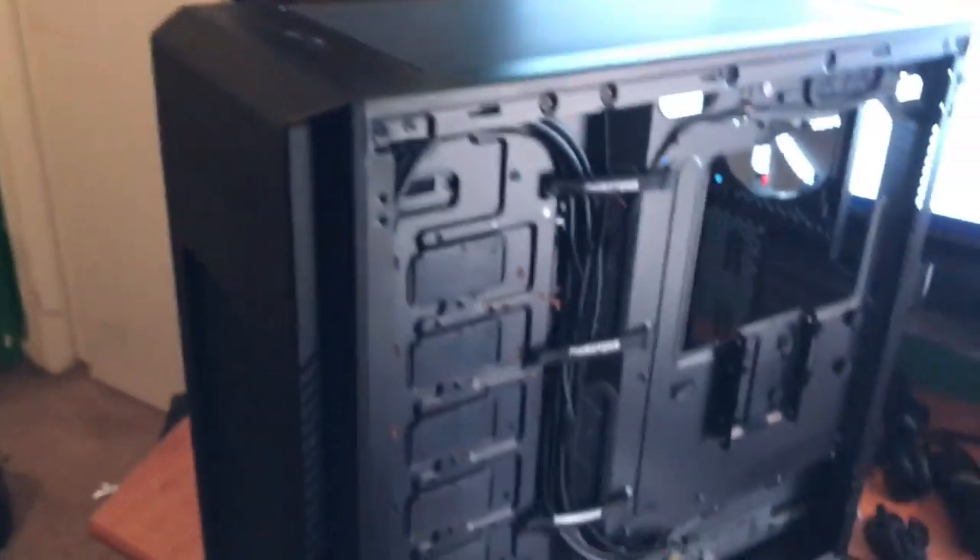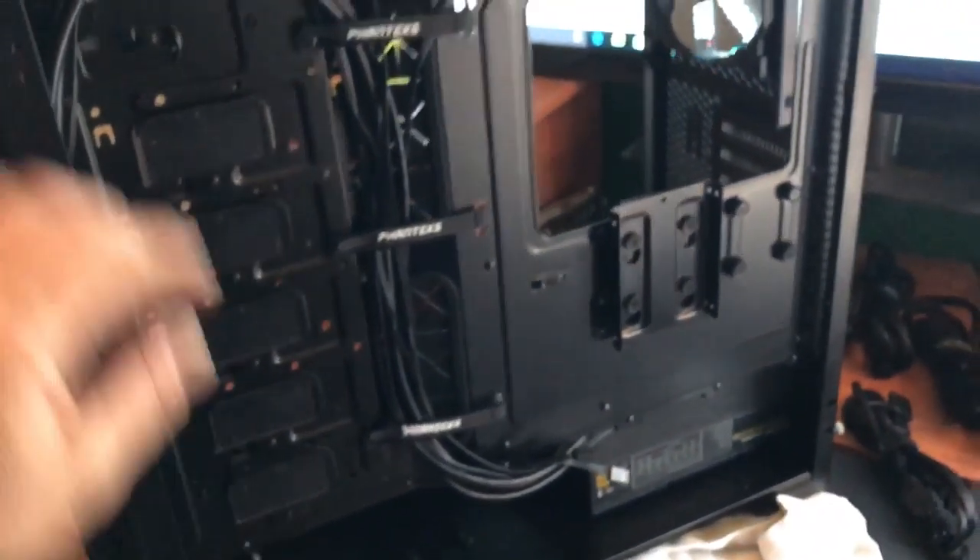Hi everybody, it's Matthew Longman. I'm doing a video log today — it's going to be a three or four part series of my new Fantex case I got for Christmas. It's right here, I've got this cool looking Fantex case.